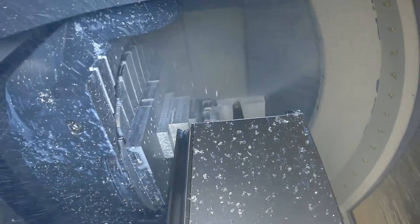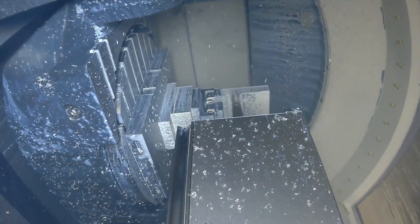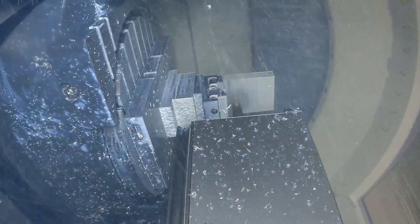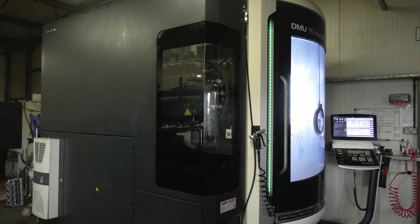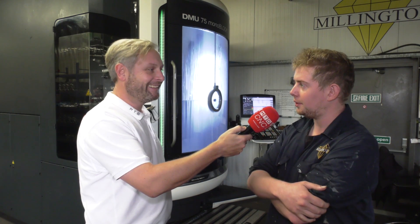Less setups, more accuracy, less room for error. Now the machine itself — how many tools, spindle speed? It has 60 tools, HSK 63 taper, and a 20,000 rpm spindle. Yeah, it's a fair spec.